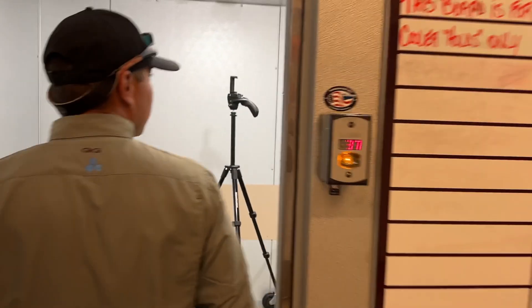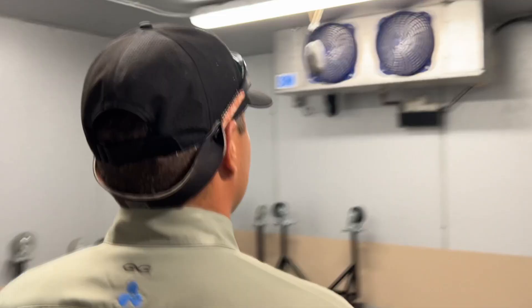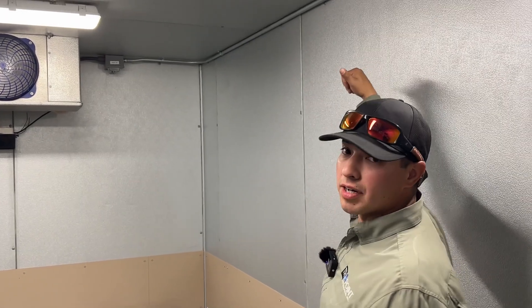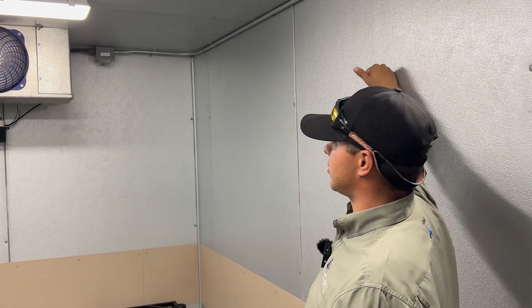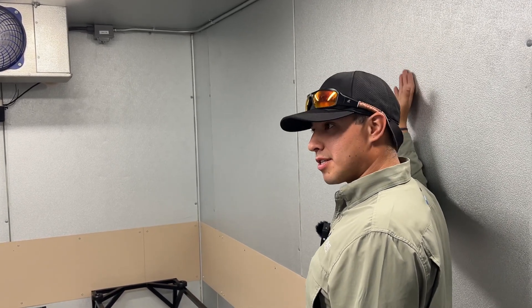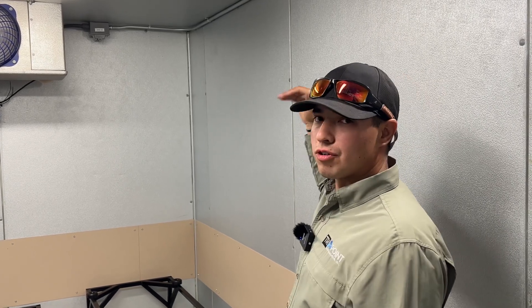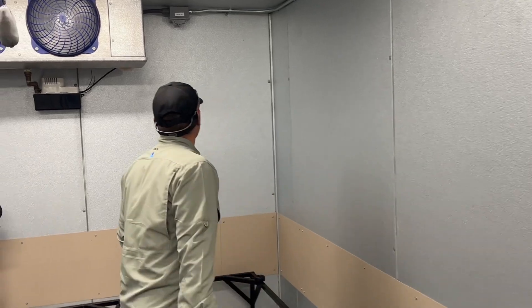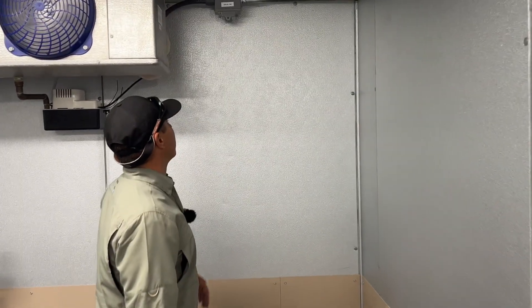These sensors are really easy to install. All you really need to do is make sure that when you mount that bulb — which is the thermostat for that sensor — it's not directly on the wall. You're going to need some kind of foam tape or insulation so that way that sensor is not reading the wall temperature, but the room temperature. That's what you want.